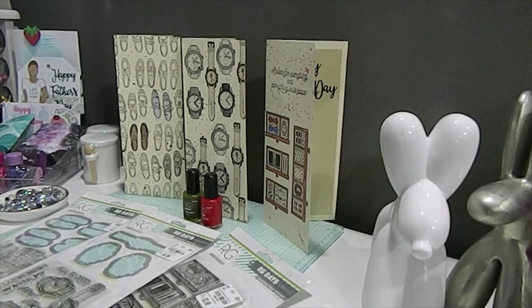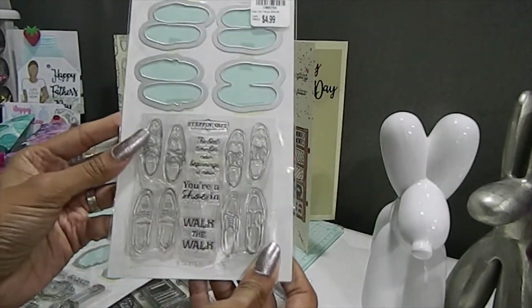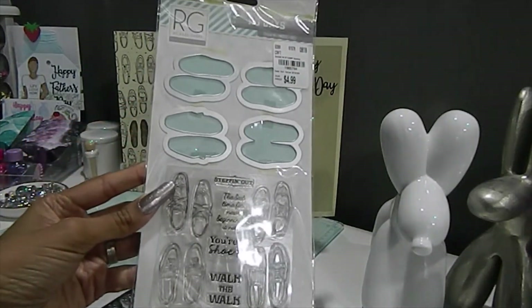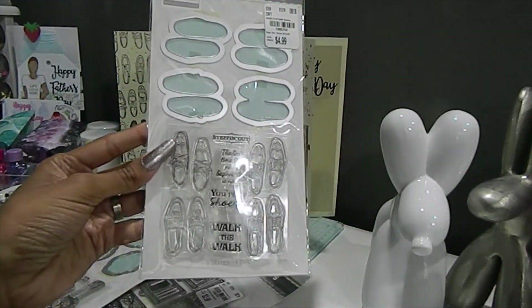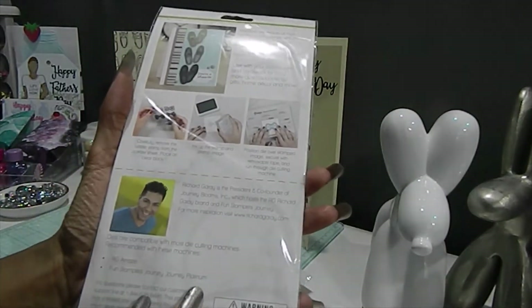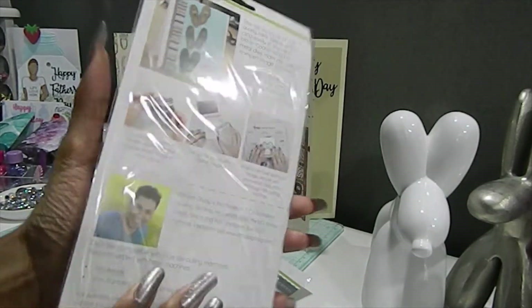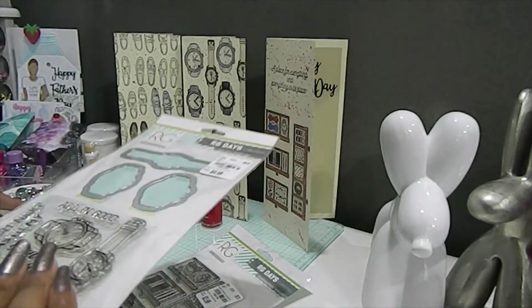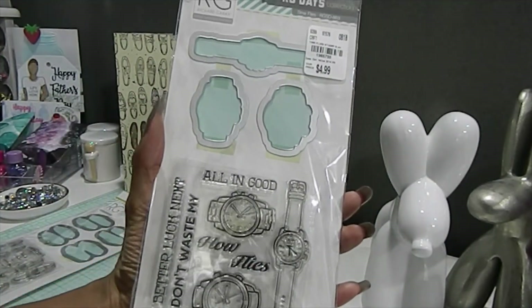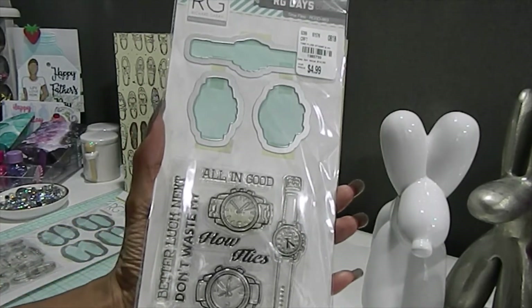The first product I'm going to share with you is this one right here, which is called Shoe In. This is a stamp and die set that I picked up from Tuesday Morning a while back — a really beautiful collection. On the back it shows a beautiful creation to inspire you. I also have this one right here, which is called Time Flies, and it has the watch stamp set as well as the die set at the top.